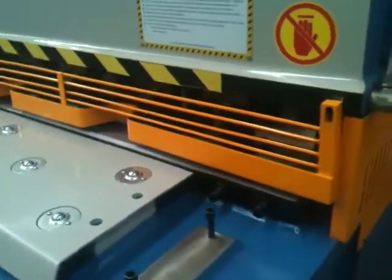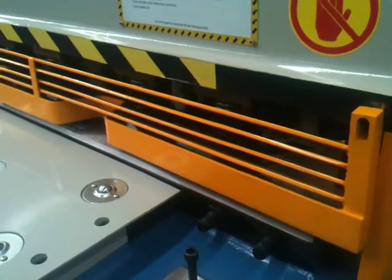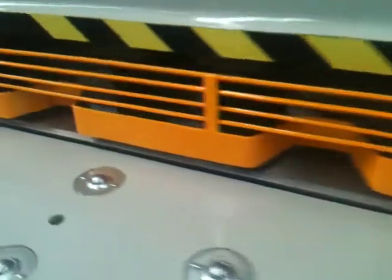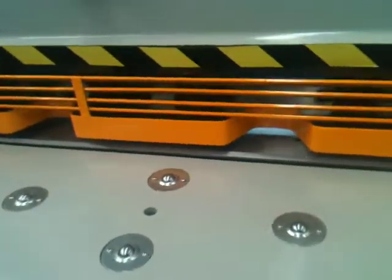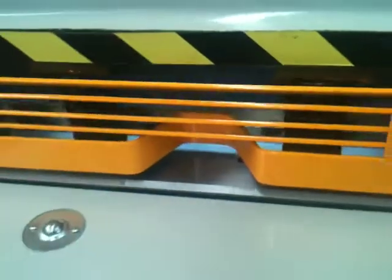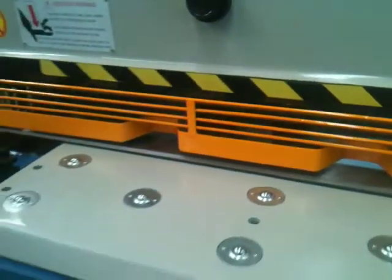The newly designed front guard has the louvre viewing design, so it's very easy to view your cutting area. This model has shadow line lighting, which illuminates the cutting area — as you can see, very clear, and the string line actually casts an accurate sharp line over your cutting edge.